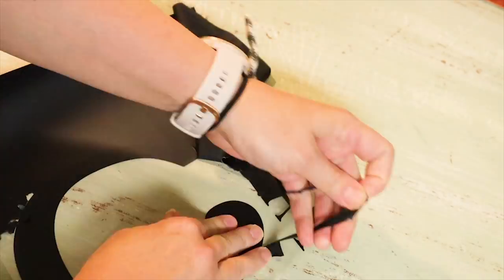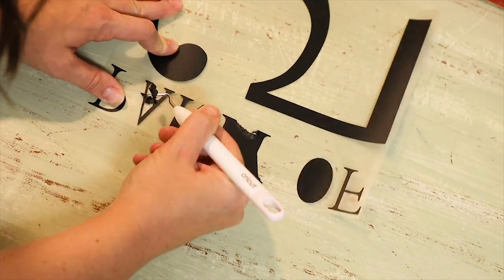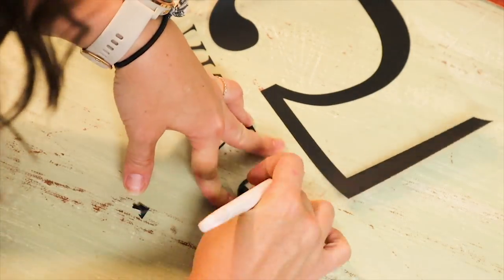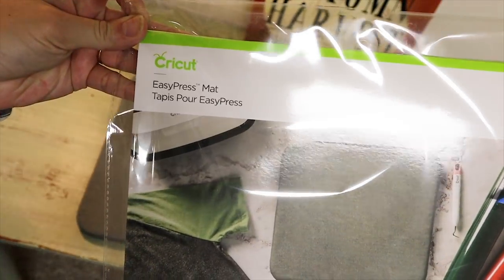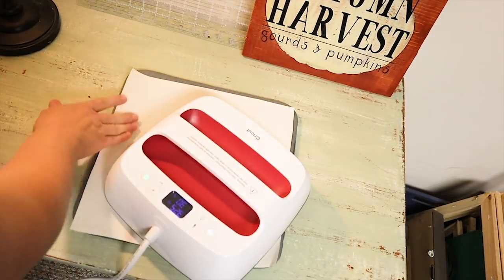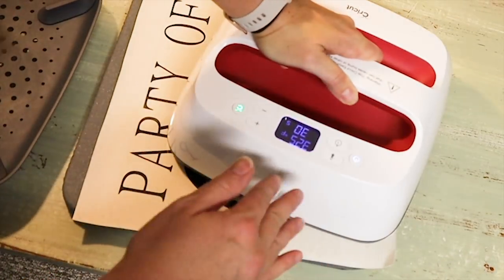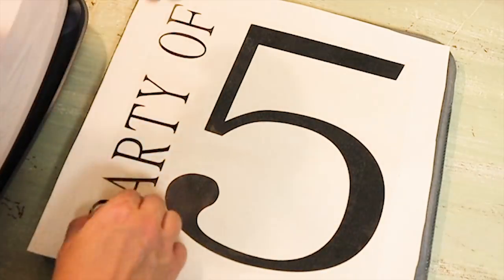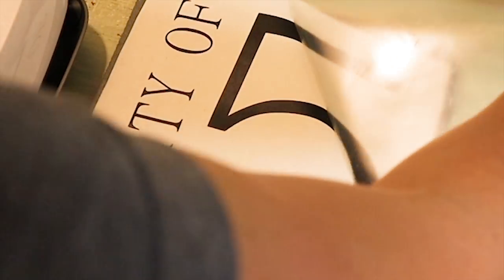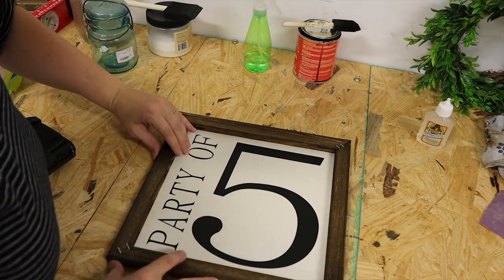Once my design is cut out, I go ahead and weed out all the excess vinyl so that I'm left with just my design and it's ready to be ironed on to my canvas. I'm using the Easy Press 2 iron for this. It's such an easy process — I love this iron. It has nice even heat and can go up to approximately 450 degrees. It's made all of my iron-on projects much easier, and here is a final look at the Party Of signs that are such a big seller for me.